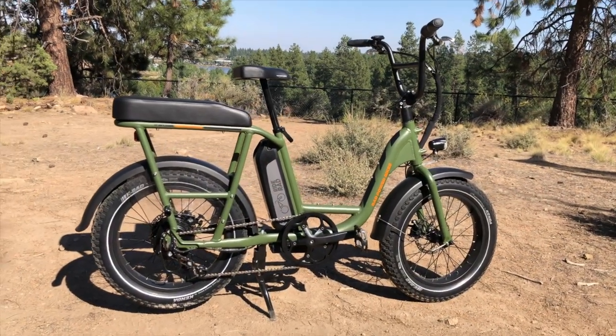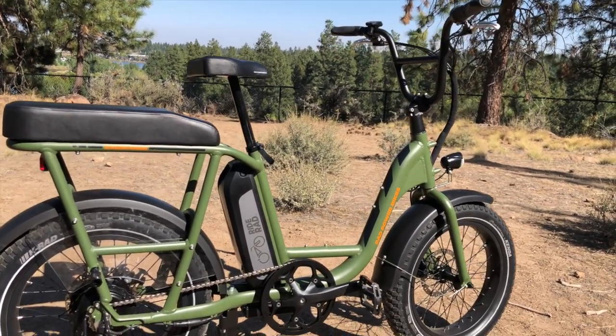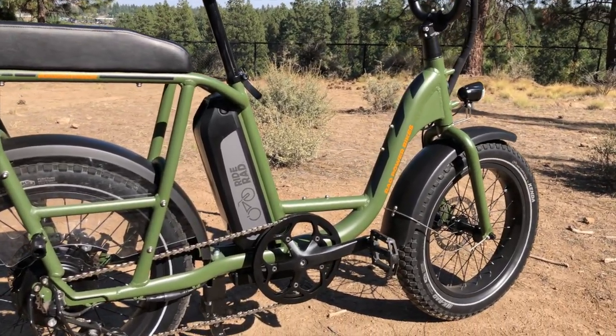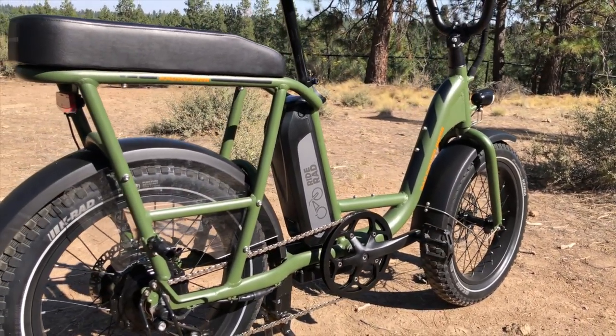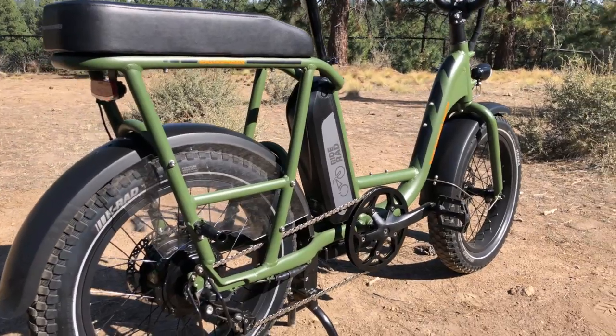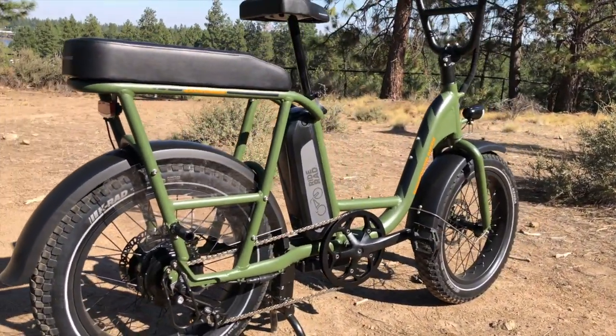That's the overview of the Rad Power Bikes Rad Runner Electric Utility Bike. Make sure you check out electricbikereport.com for the full review — there's a link in the notes for this video. That includes detailed pictures, specifications, ride characteristics, range test results, pros, cons, and overall thoughts, all at electricbikereport.com.